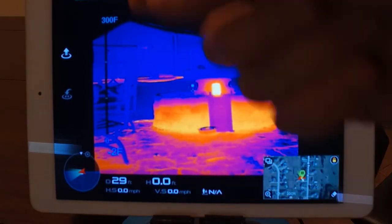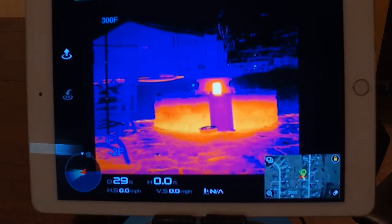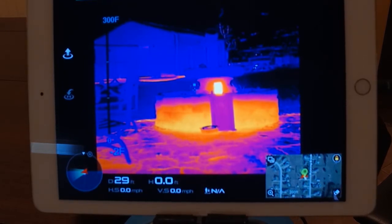The first thing you'll notice is you have your spectrum over here whenever you bring up your spot meter — that does not exist on the XT, but it's very helpful to know the range that you're looking at.